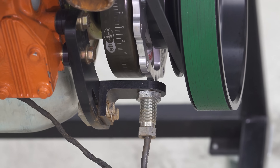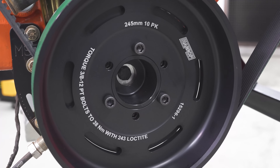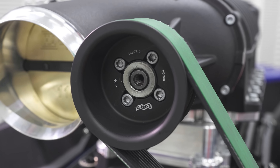We offer a broad range of pulley ratios with a 205mm or 245mm lower crank pulley, and for the top supercharger drive pulley we've got four options from 70mm with 5mm increments up to 85mm.